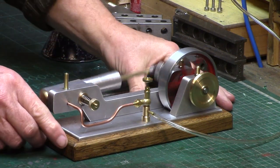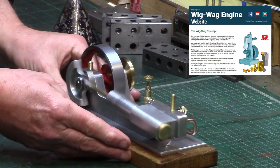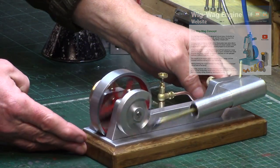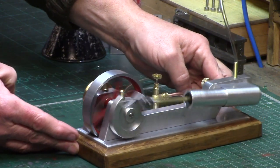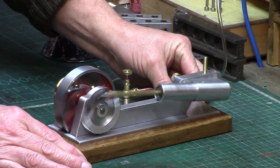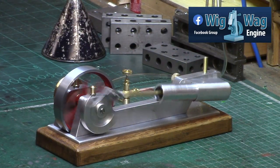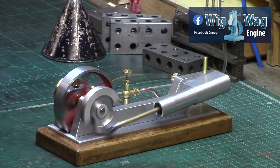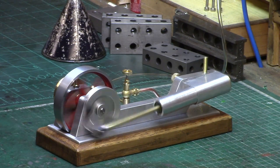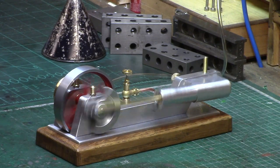And if you feel you would like to have a go at building one of the Wigwag engines, take a look at my website where all the plans for the engines can be downloaded for free. I shall add some links at the bottom. And of course, if you find this whole Wigwag project interesting or feel that you have a unique design to inspire a new Wigwag engine, why not join the Wigwag Facebook group for regular updates and fascinating contributions from all the members there. As always, thanks for watching!